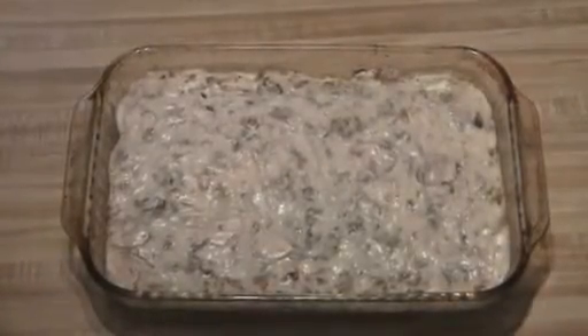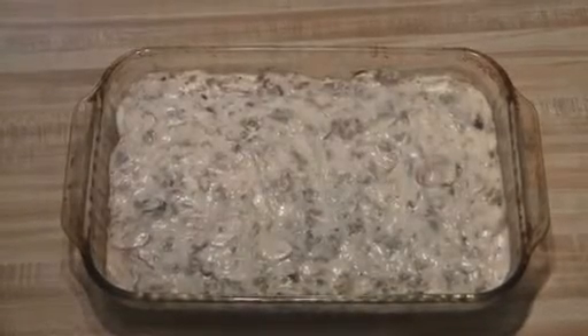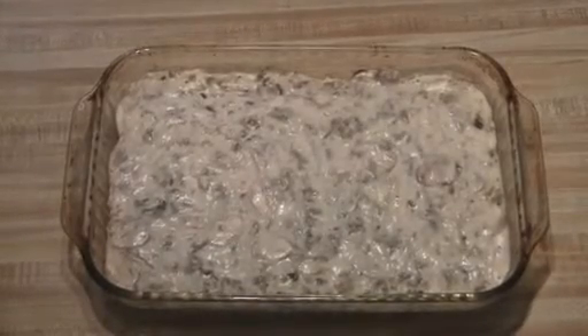I just took the Derby eggs out of the oven, and I usually serve them with biscuits or with toast. Hope you enjoy!